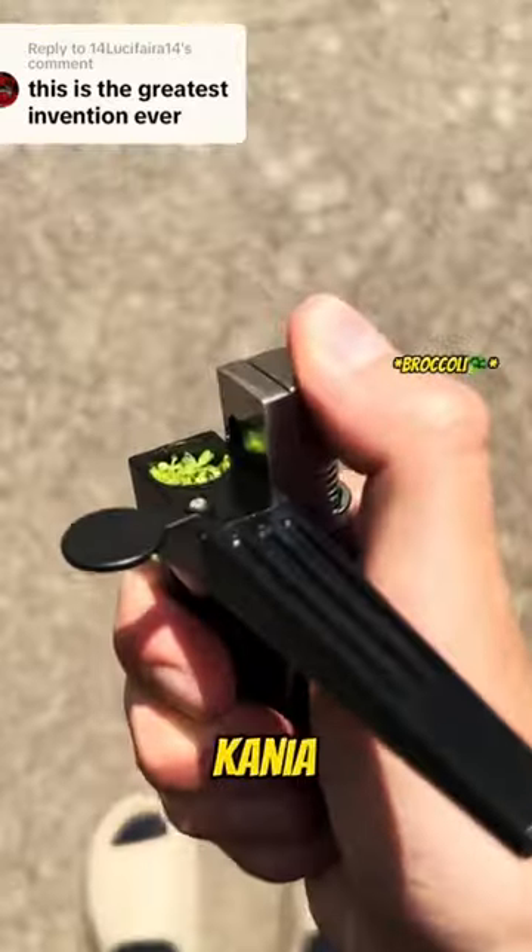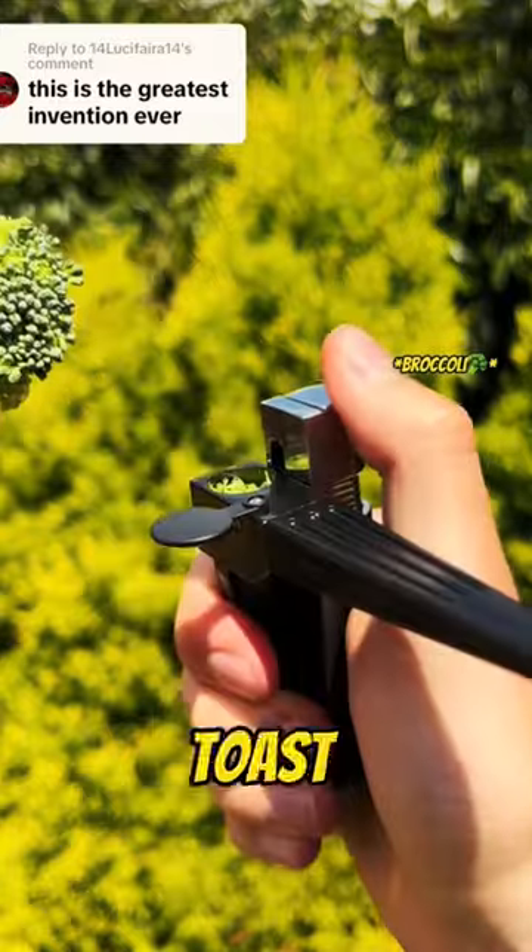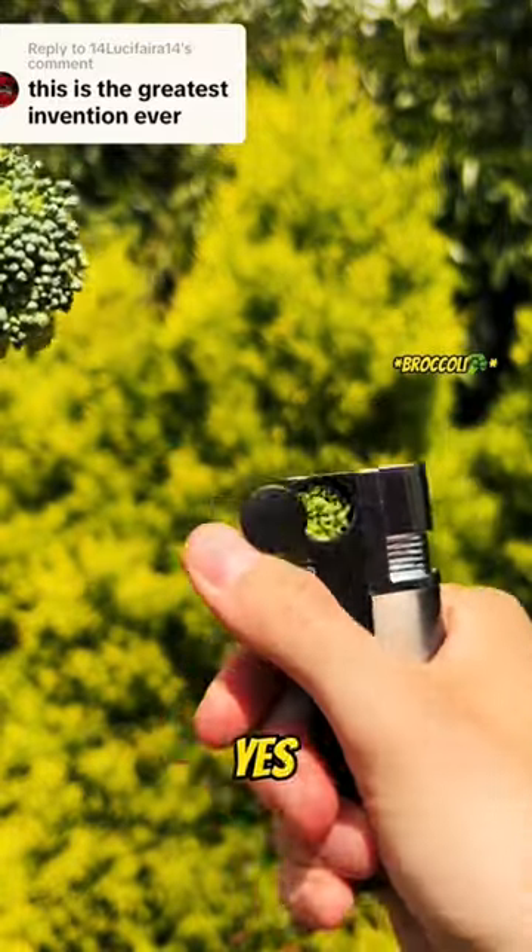All you need is the Konya lighter. Put your broccoli in the stash hole and toast it. Then use the mouthpiece. Yes, no more papers.